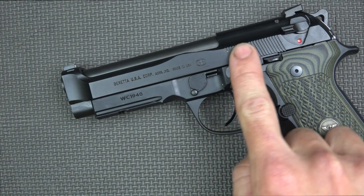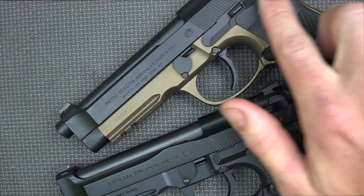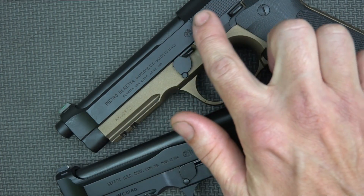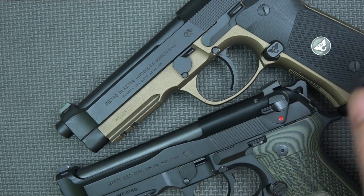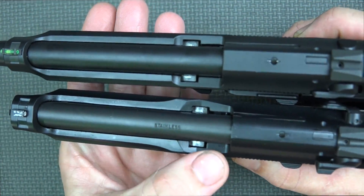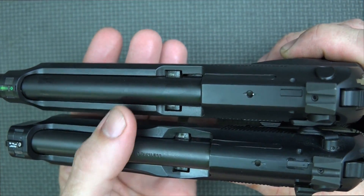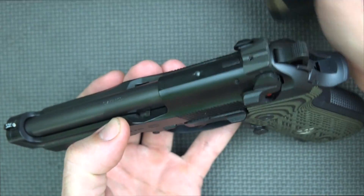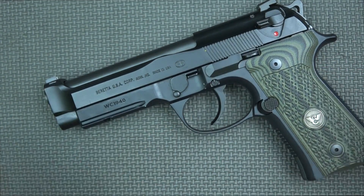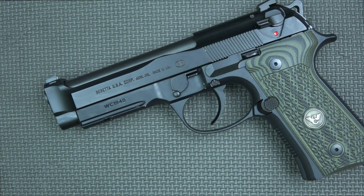Now let's get to the Brigadier designation. That refers to this raised portion you see on the slide. To contrast, a regular 92A1, 92, or M9 slide has a straight line with no raised hump. The Brigadier slide is wider and beefier throughout, which is designed to prevent cracking that occurred in some earlier M9 versions after tens of thousands of rounds. The Brigadier seems to have solved that problem, and also gives you a little more weight and heft, reducing recoil and helping you get back on target faster.